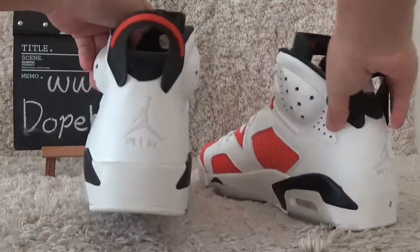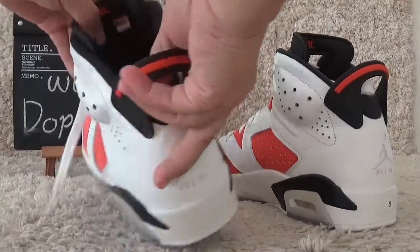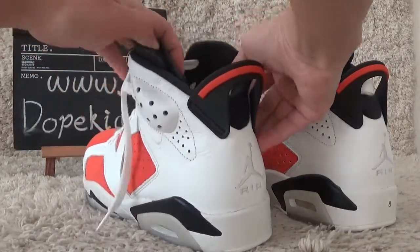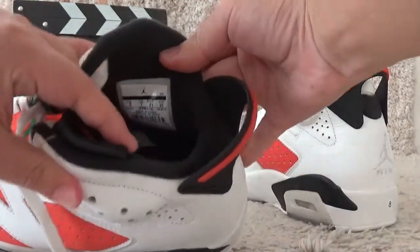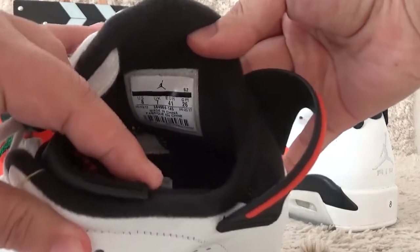And now let me show you the inside. For the inside. Here is the side step.